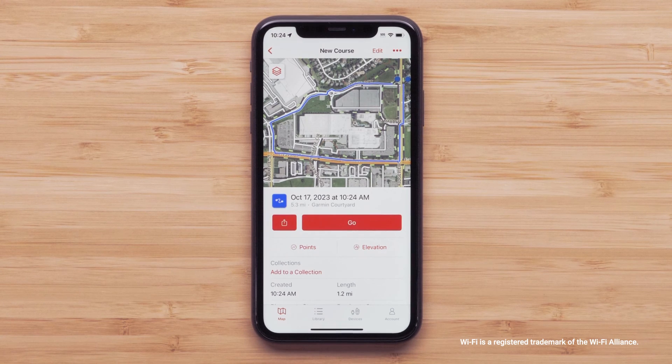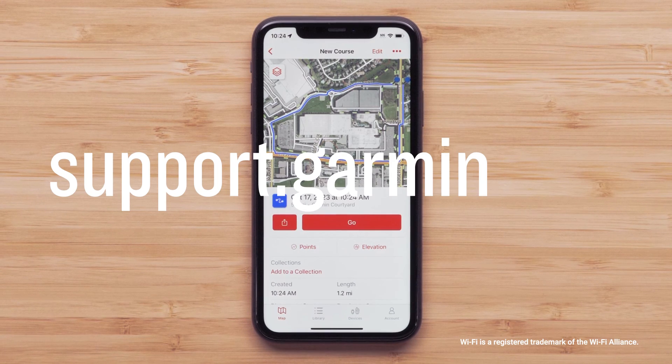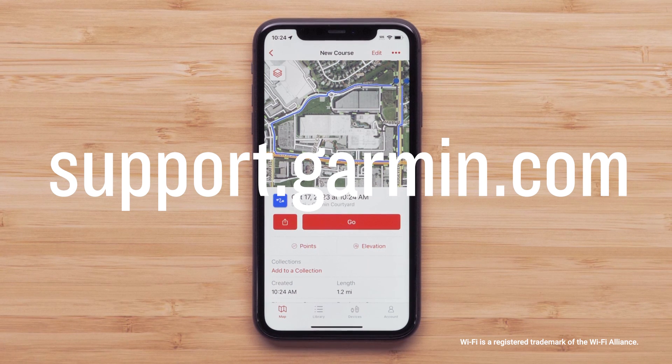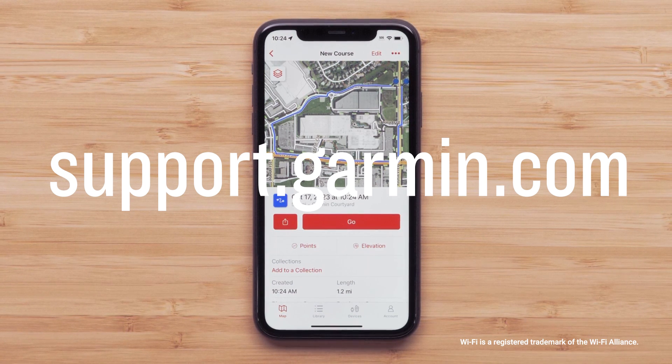And that's it. You can now create a course and send it to your eTrex series of devices. Be sure to visit support.garmin.com for other helpful videos on the Explore app.